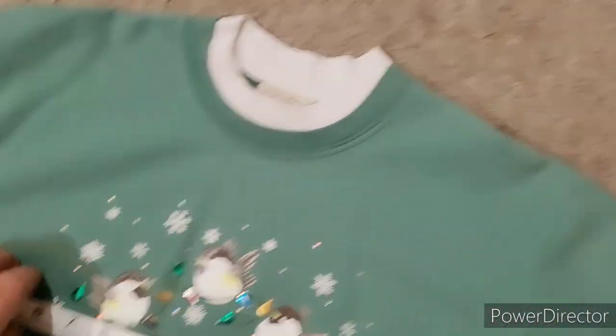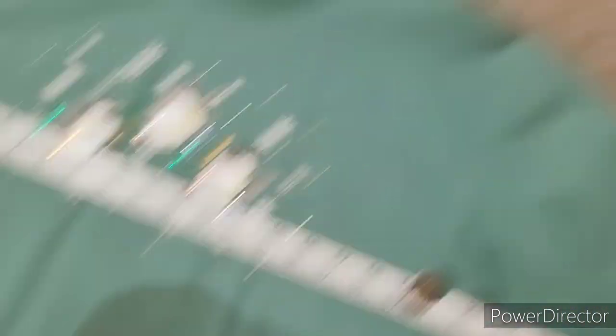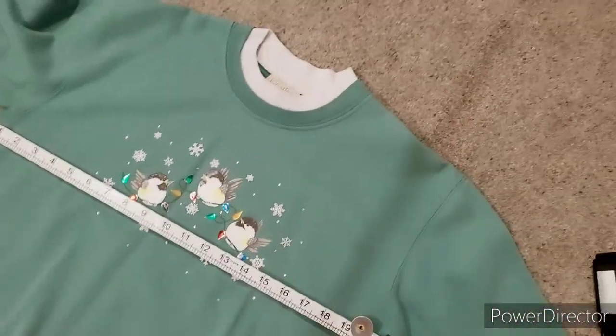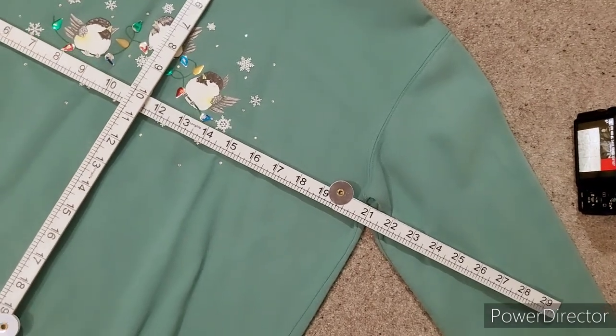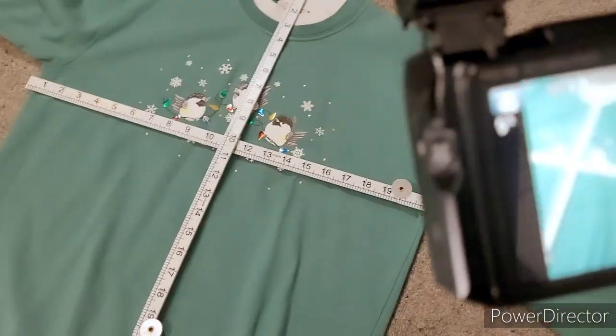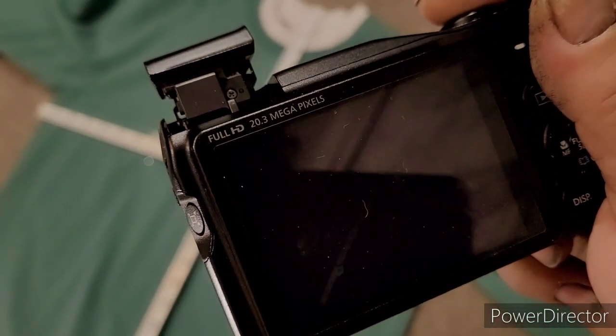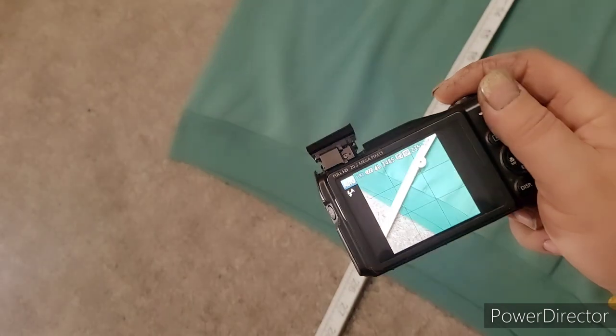The next thing I do is grab a tape measure and measure from pit to pit. I don't put my measurements in manually — I've got a template on the computer which I'll show you next week. I take one picture with the pit-to-pit measurement like this, and take a close-up at the bottom here.